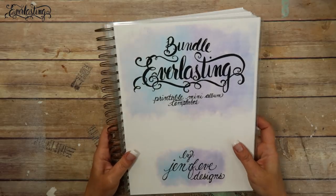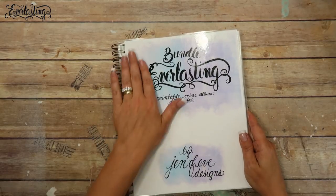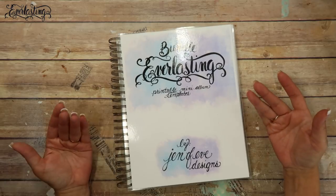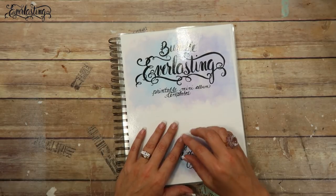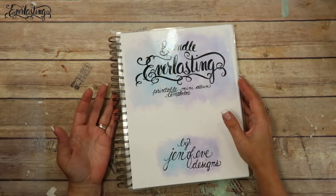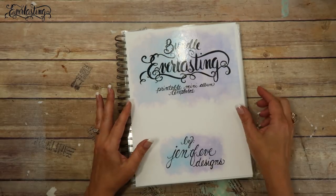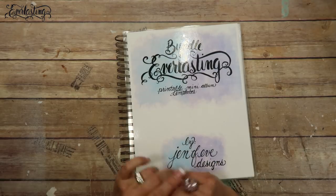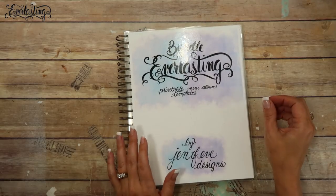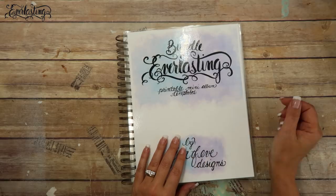Hey guys, I'm so excited! In this video we're going to be making the workbook for the Everlasting Printables. This is actually the first video I'm shooting. You won't see it first - the first one you'll see will be the introduction to the templates, then how to use them. This one will probably come a few videos down the road. I want to go down memory lane and show you all the different workbooks I've made, and then I'll show you how to make this one.